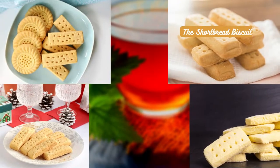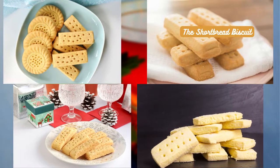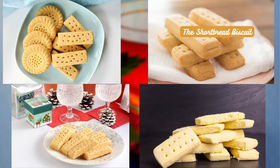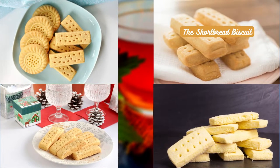The shortbread biscuit — rich, buttery, and oh so delicious. This biscuit is a luxurious treat when paired with a classic black tea. The creaminess of the shortbread beautifully complements the boldness of the tea, creating a symphony of flavors in your mouth.